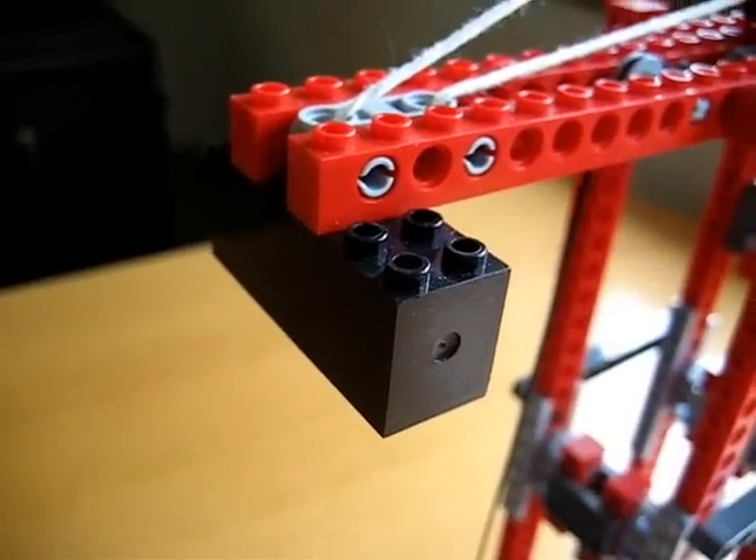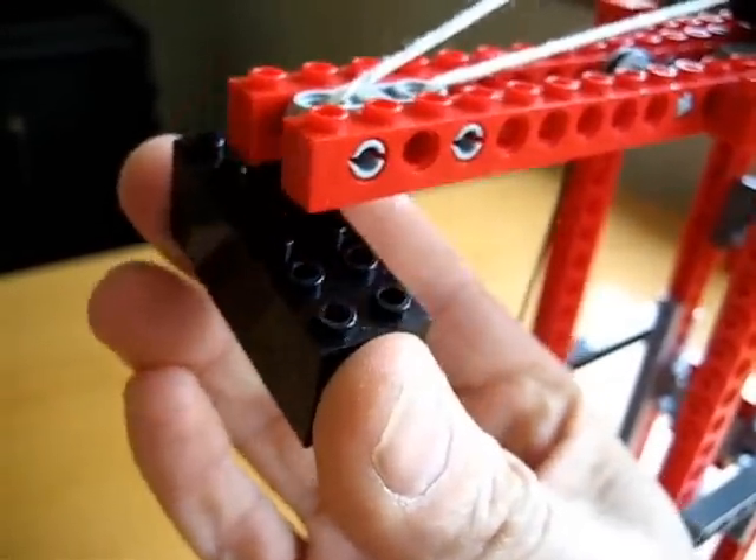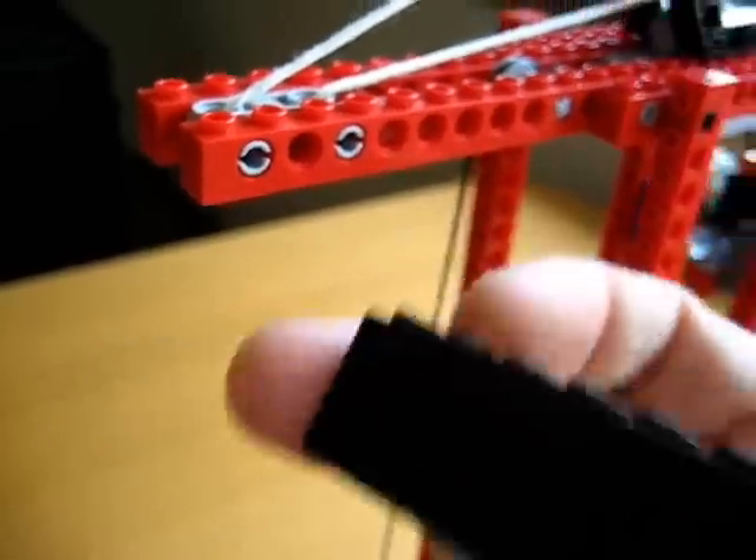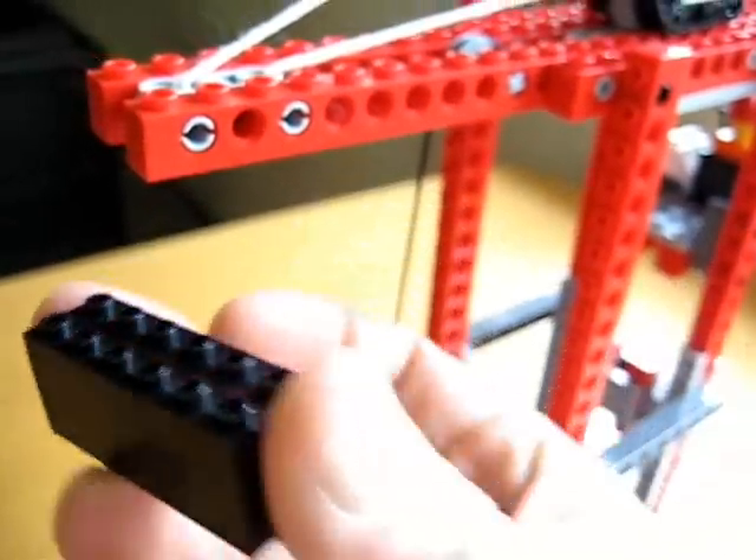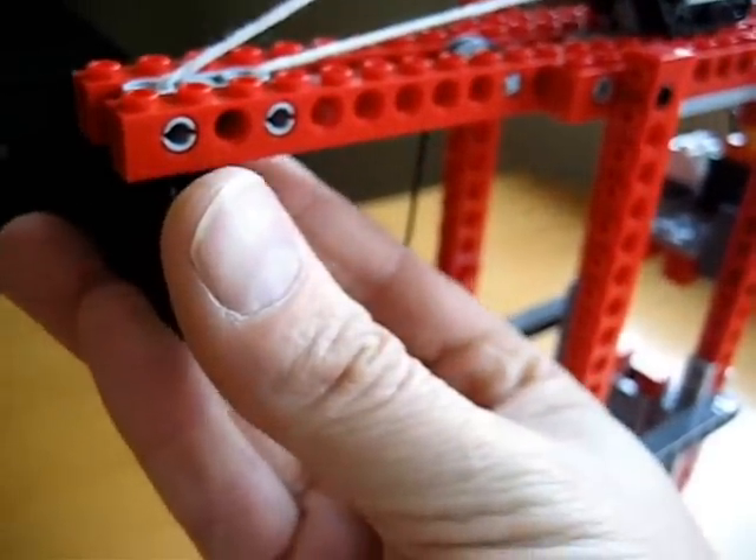Another cool LEGO Technic brick is this piece right here, which is basically a solid brick. But inside it's got a lead weight, so it allows us to use this as our counterbalance for our crane.